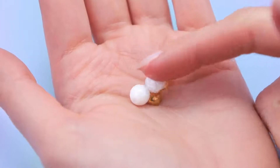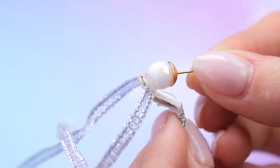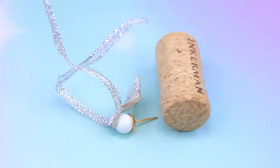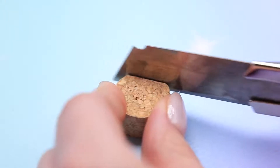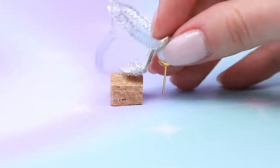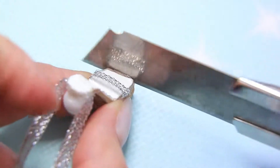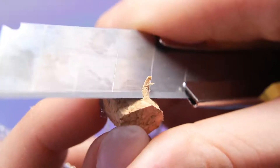Now we'll need earring studs and two beads. Hot glue the beads and set up the heel underneath. Cut out a cork cube and attach it to the front of the shoes — but it's impossible to walk like that! Cut the cork to fit the sole, remove the excess on the sides and make it shorter.